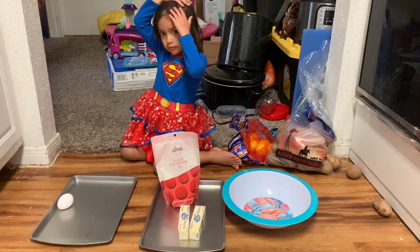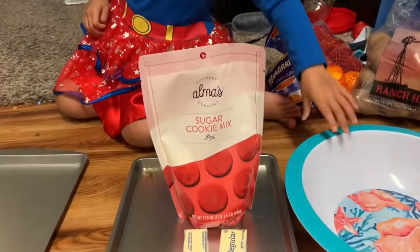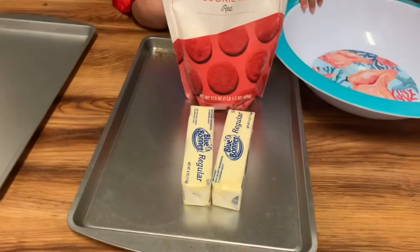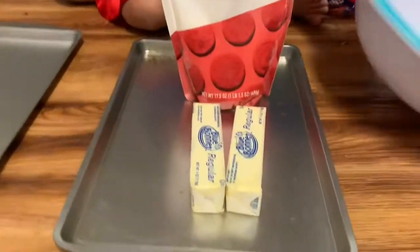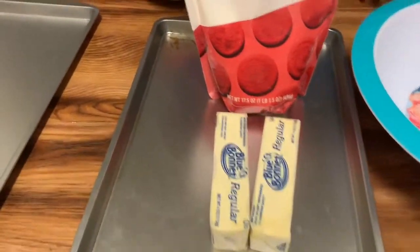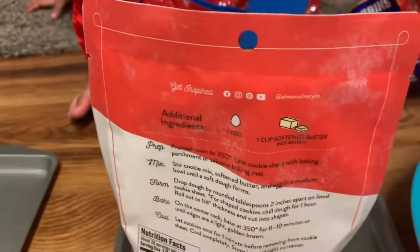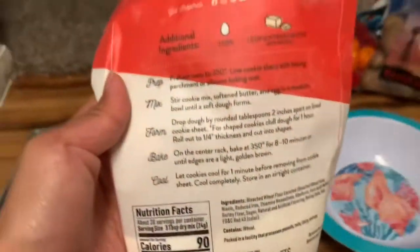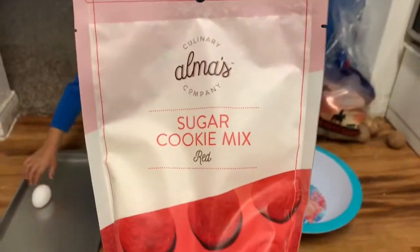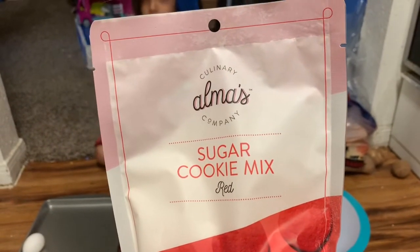All right, super girl, what are you gonna do? Okay, sugar cookie mix. And then what is this right here? It's one cup of butter. So we're gonna soften the butter. And then what is that? An egg. All right, let's see. This is the first time we are using this.